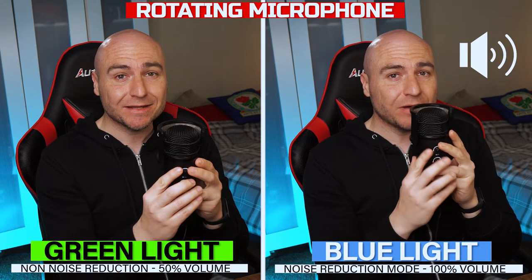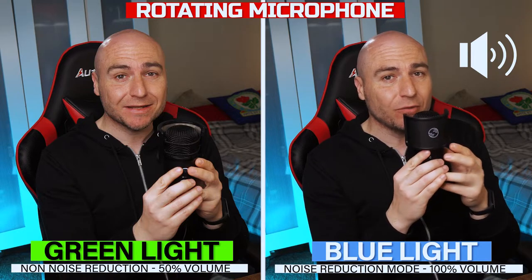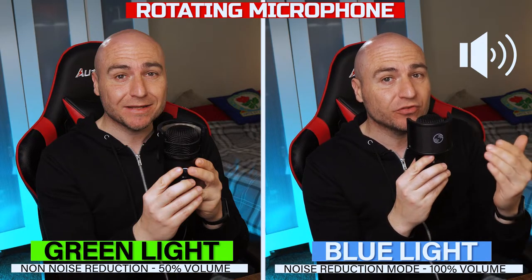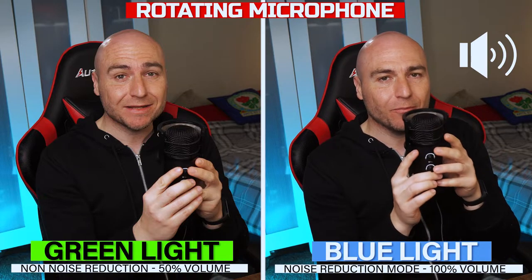This is using the noise reduction mode. We're going to turn the microphone around. We are now towards the back of the microphone so you should be able to hear it's not as loud as the front. We will continue turning to the side and we will come back to the front.